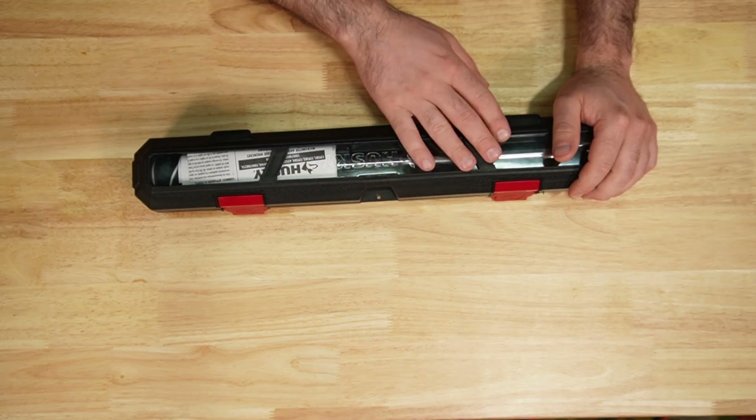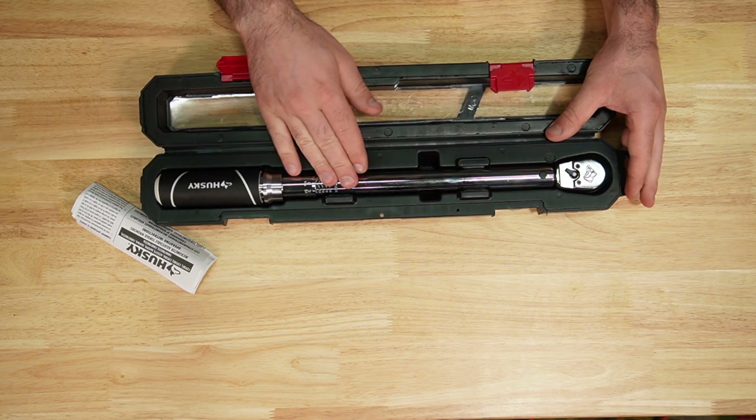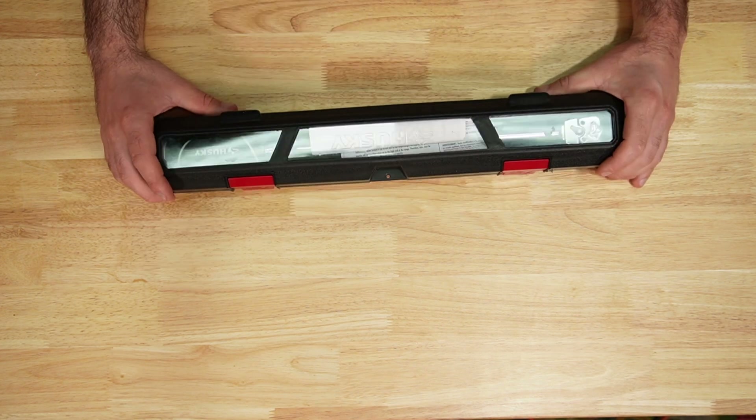Husky: blow mold case, sight window, plastic latches, rubber grip, 20 to 100 foot pounds, made in China.